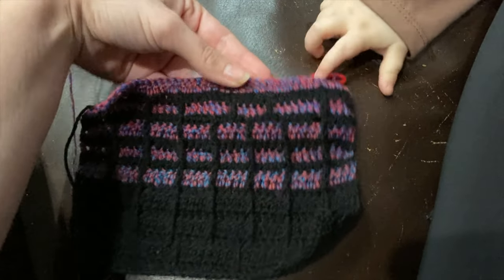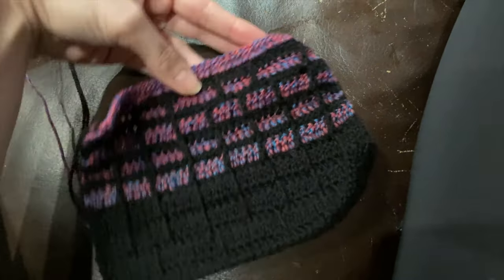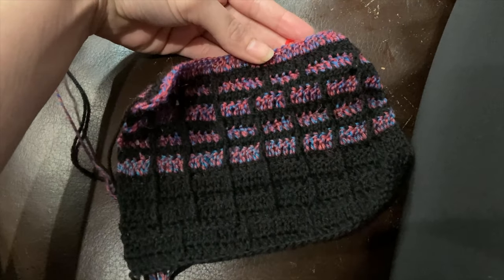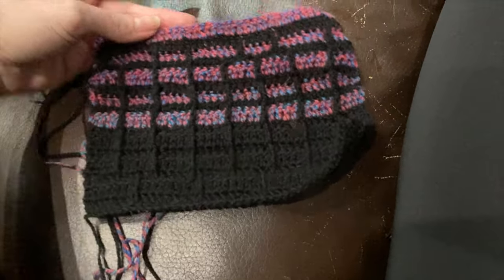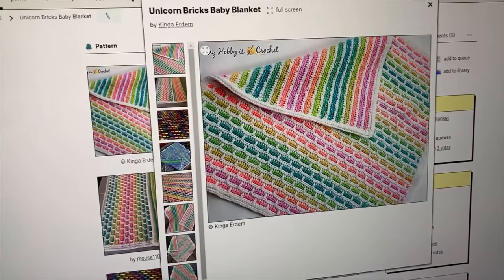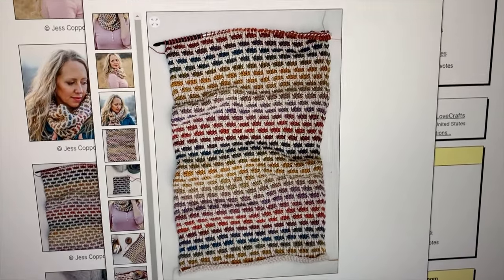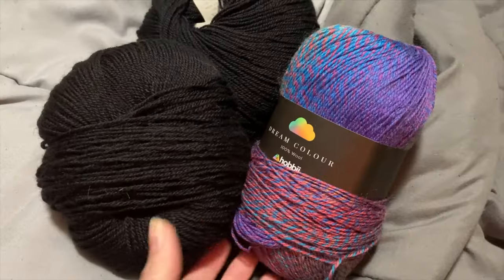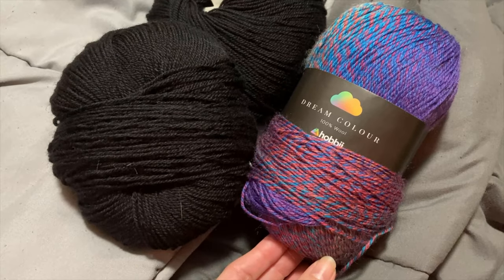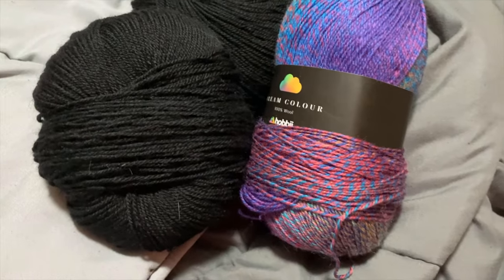Before I go any further, I'm actually going to search on Ravelry to see if I can find any cowls that look like this already, because if it's already been done, I don't want to go any further with this idea. I did find this Unicorn Baby Bricks pattern — it uses a thicker weight yarn. And then I also found this cowl, which is Tunisian. So I decided to frog my swatch completely, and the yarn held up really well, and I've started something a little different.